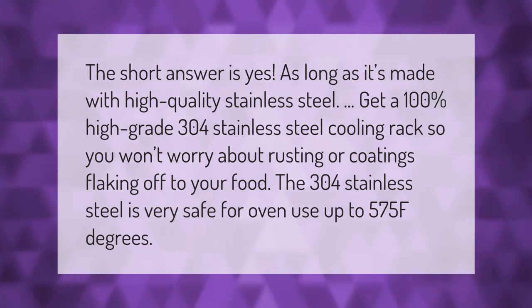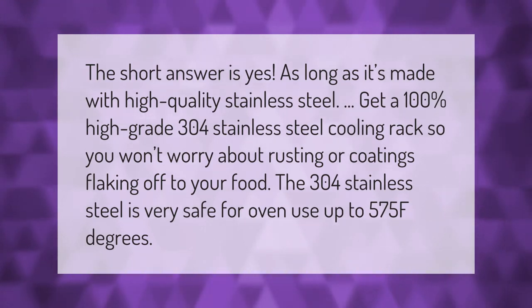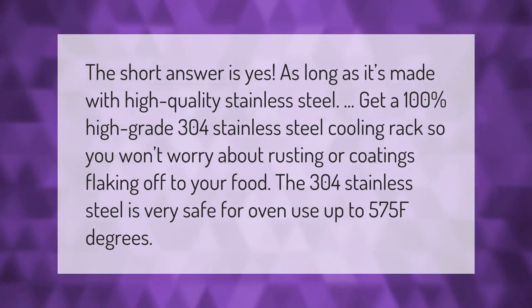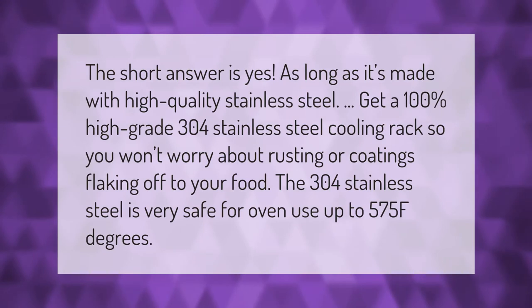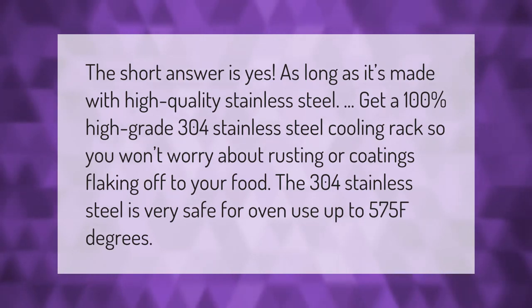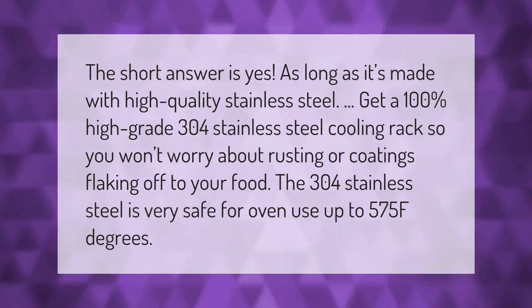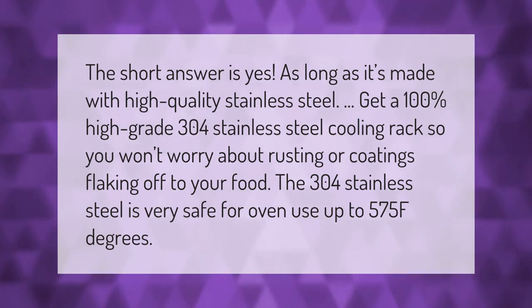The short answer is yes, as long as it's made with high quality stainless steel. Get a 100 percent high grade 304 stainless steel cooling rack so you won't worry about rusting or coatings flaking off into your food. The 304 stainless steel is very safe for oven use up to 575°F.